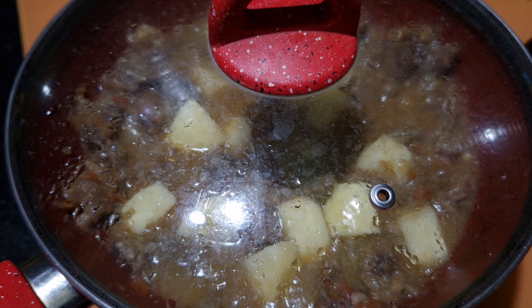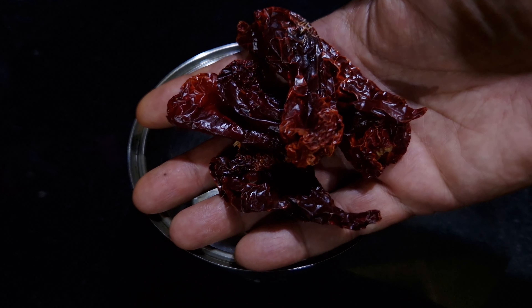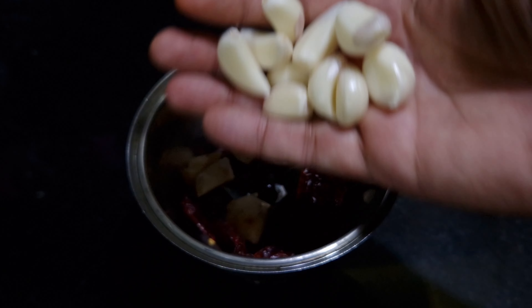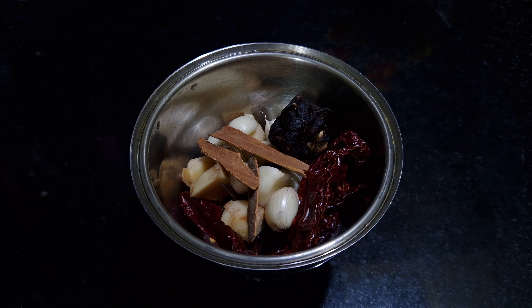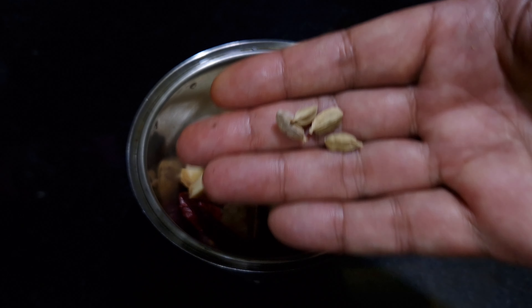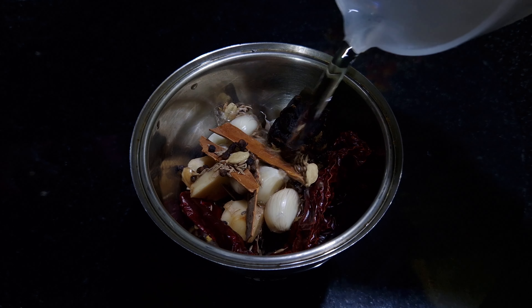Beef is almost 80% cooked now. Meanwhile, let's see what ingredients we need to grind the masala for the beef. I've taken 5 Kashmiri red chillies, 1 inch of ginger, 10 garlic cloves, tamarind which is half a size of a lemon, cinnamon stick 1 inch, cumin half a teaspoon whole, cloves 6, cardamom 4, and 20 black peppercorns. Now by adding water, let's make this into a fine paste.